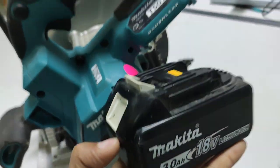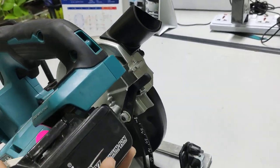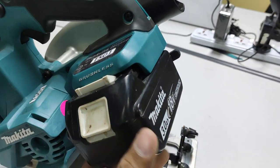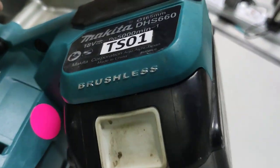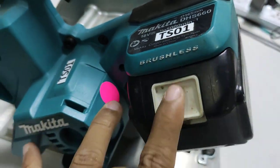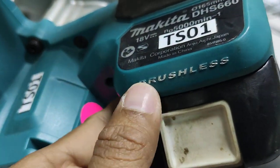This is the battery — I will insert it into the tool. Easy — just like this. And on this tool it also says 'brushless motor.'